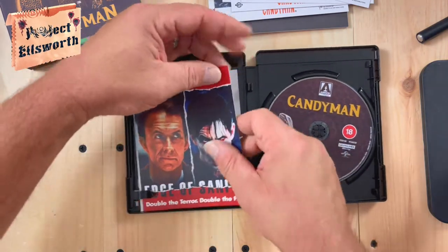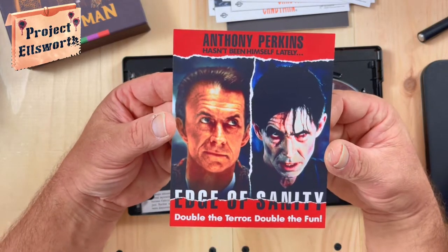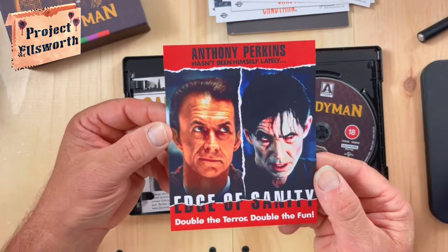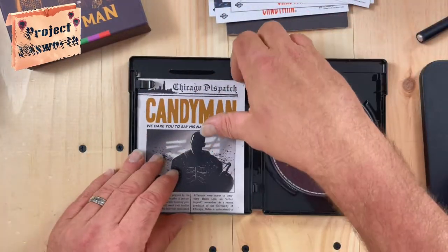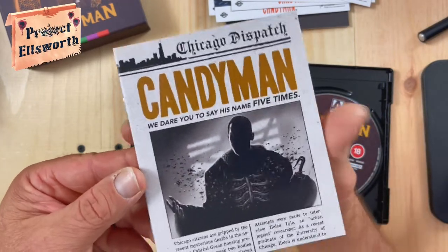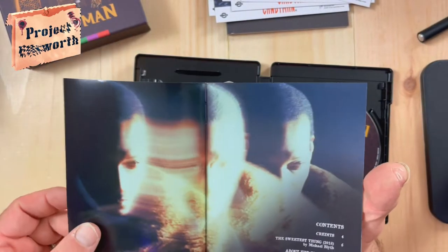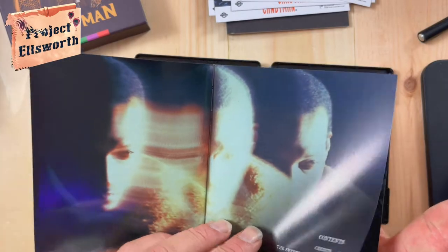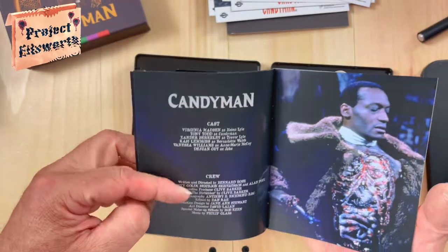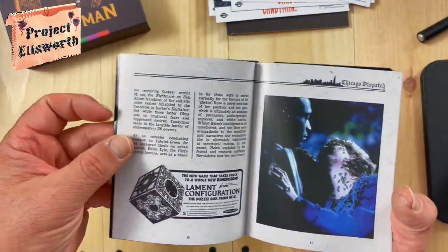What else do we have here? Anthony Perkins hasn't been himself lately — Edge of Sanity. Double the terror, double the fun. On the back: see what you're missing. Not sure exactly what that is — obviously that's an advertisement for something else. And what do we have here? Another little thing — looks like a newspaper article. 'We dare you to say his name five times.' The Chicago Dispatch. Really cool couple of pictures of Candyman there. Love that image. Very cool. The cast and crew. There's Helen again. Just a little write-up there.